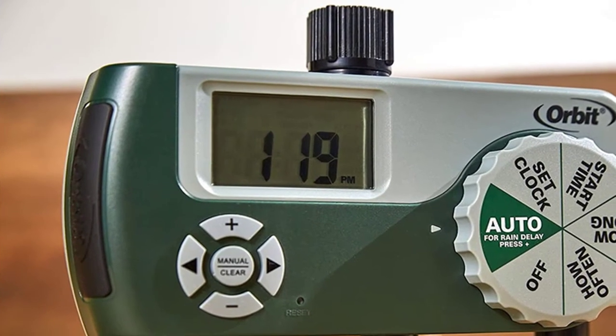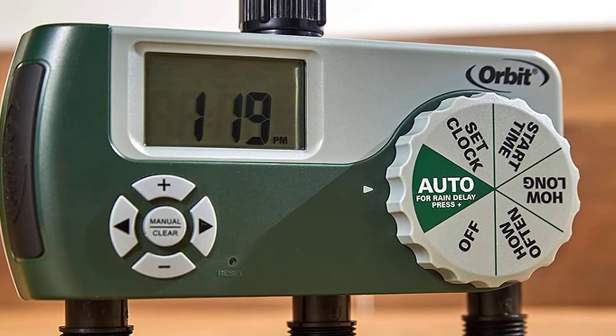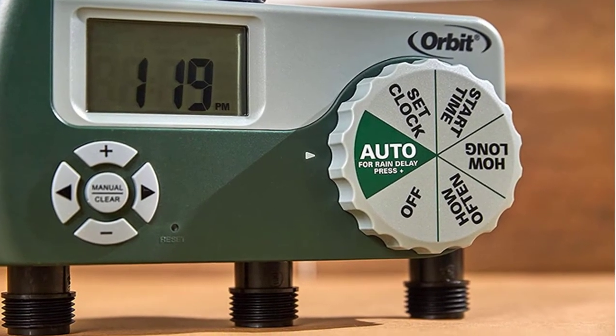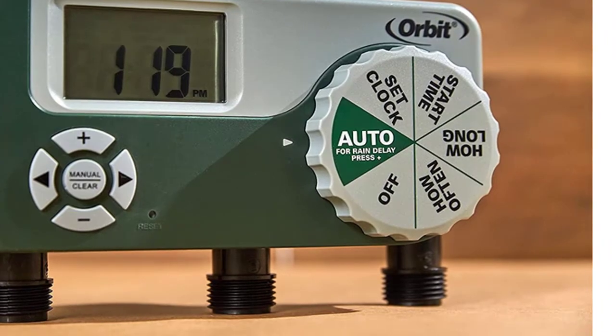This timer features simple, easy installation and programming — no need for tools. Just set the start time, watering duration, and frequency. Plus, the timer retains the program while changing the battery.